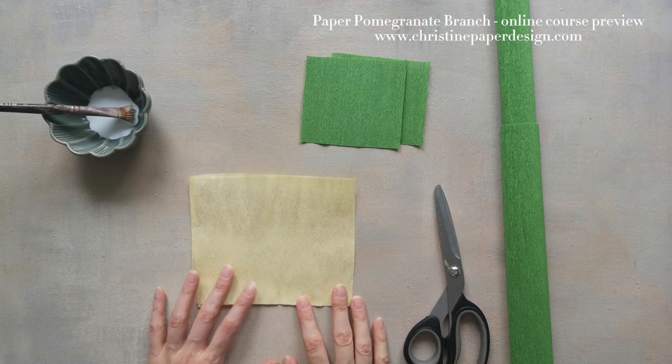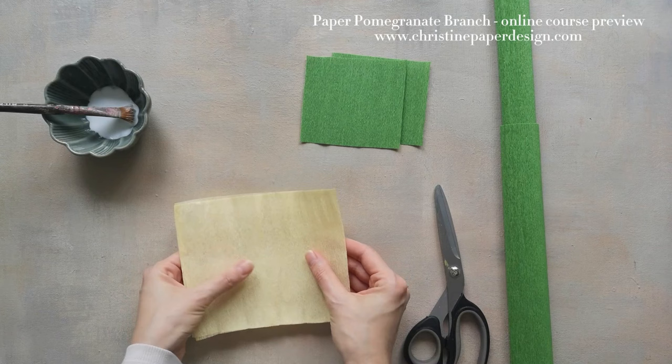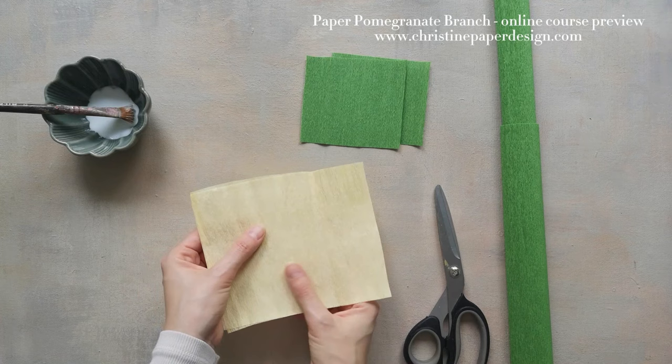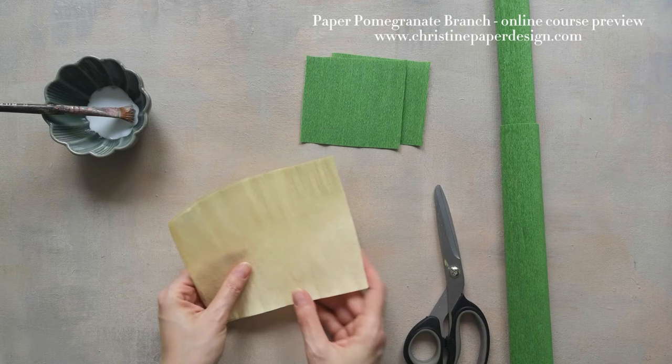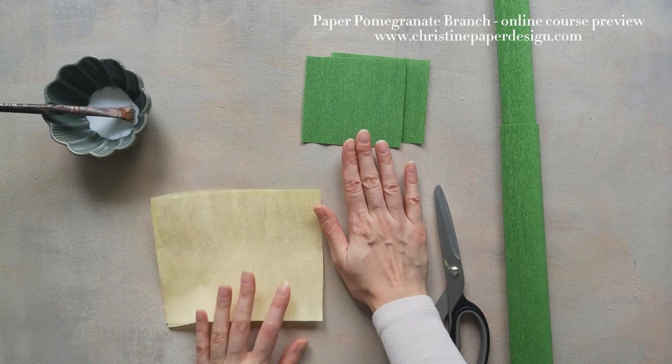Before we begin I wish to share some information and knowledge about the lamination technique. I'm sure that you've heard of this technique — I've been using it for many years. It basically means that we are gluing two sheets of paper to obtain a thicker and stronger paper with a smoother texture. If you are new to this you may have to practice for a bit on smaller pieces of paper so you can understand the process and the steps of this method.